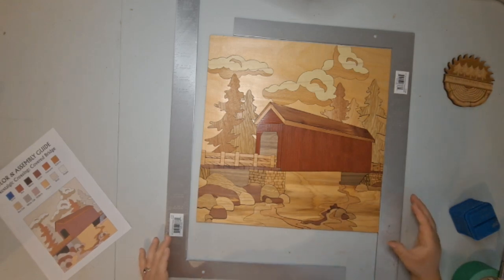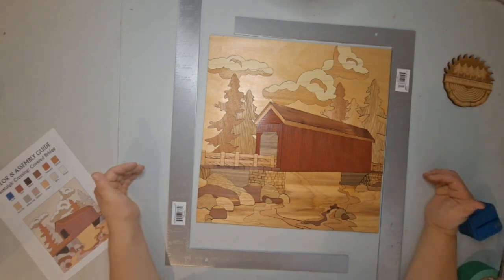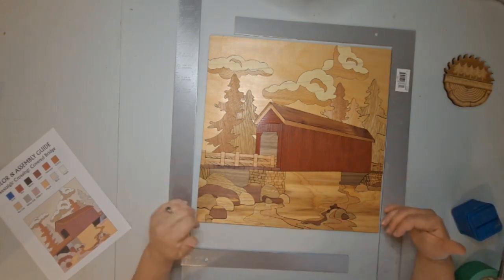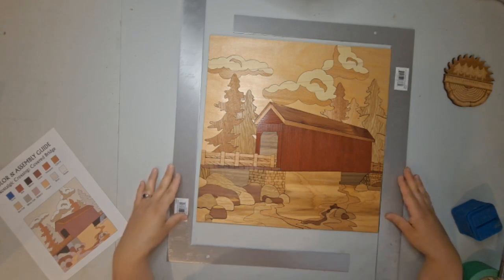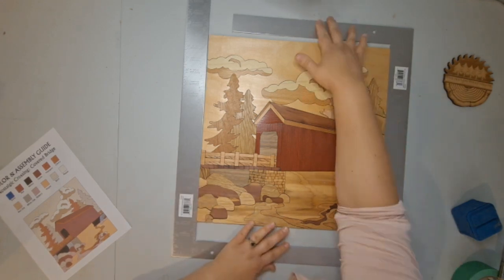Not all the pieces are in yet. I'm going to use these two squares and just kind of push everything together in both directions, and that should take all the gaps out of everything. So I can tape this up. There we go.